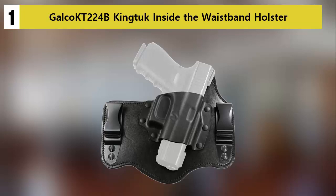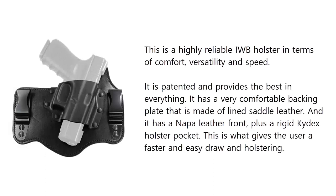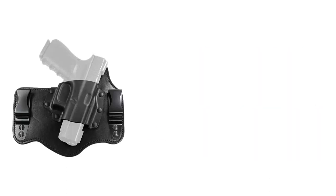At number one on our list: the Galco 224 IWB holster. This is a highly reliable inside-the-waistband holster in terms of comfort, versatility, and speed. It is patented and provides the best in everything. It has a very comfortable backing plate made of lined saddle leather, an upper leather front, and a rigid Kydex holster pocket.